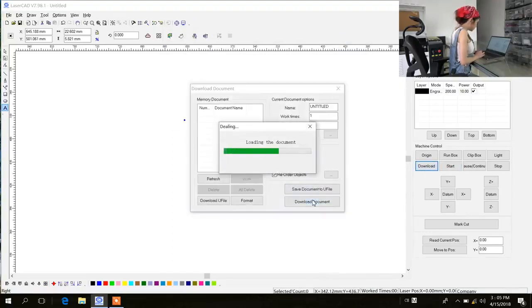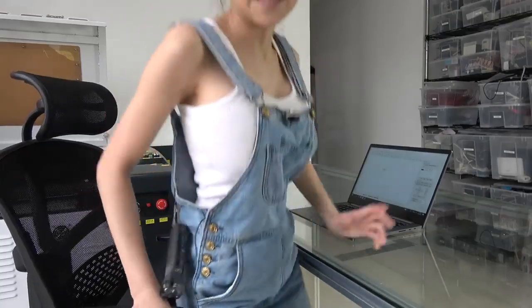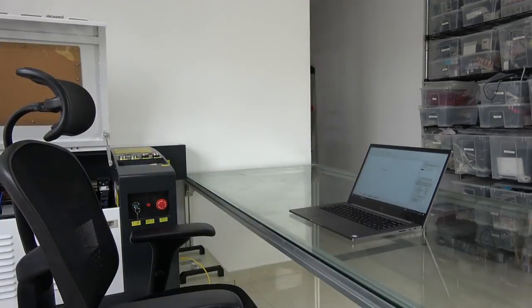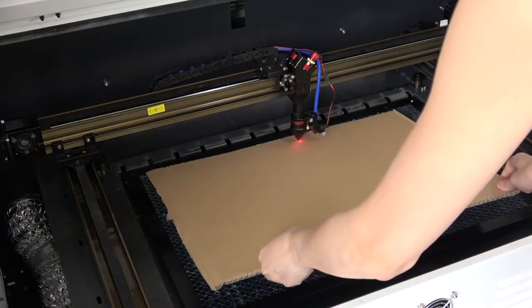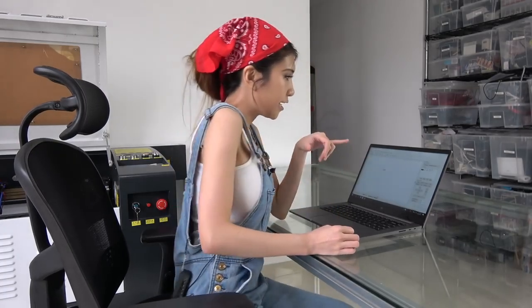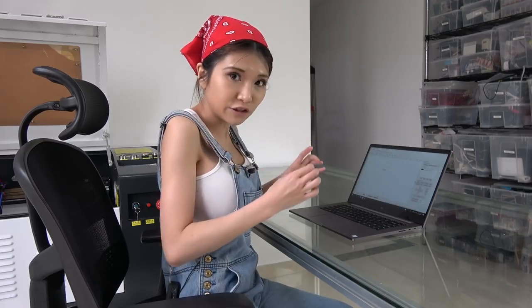Now I am going to download the document. Then I am going to get a piece of cardboard and show you how it works. Actually in LaserCat you can hit origin and then run box, and then you will know how big the range is.